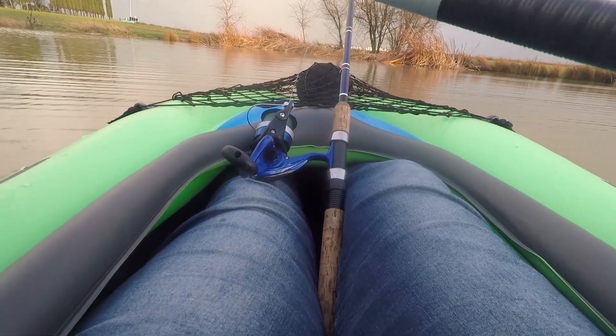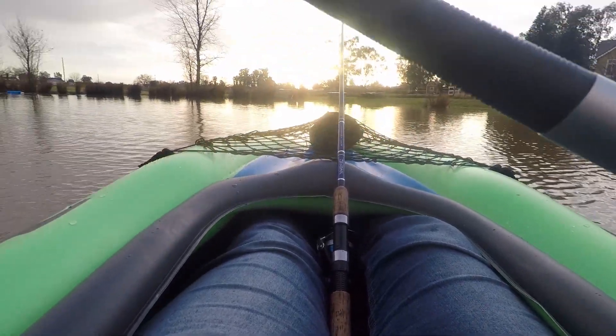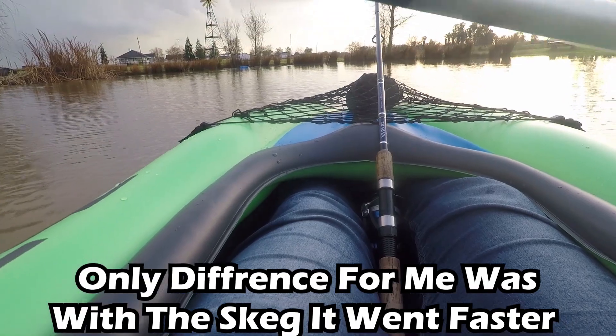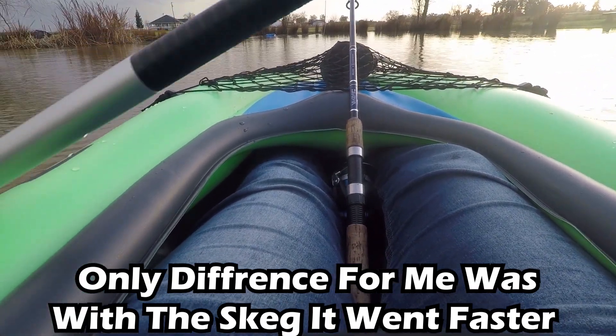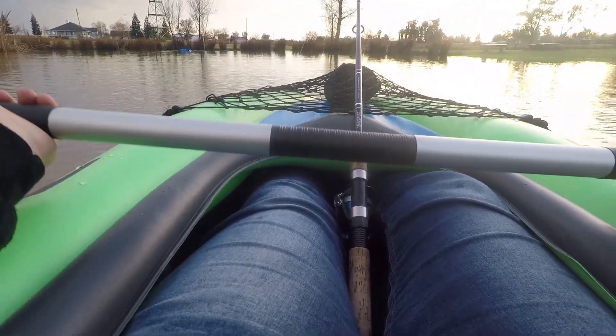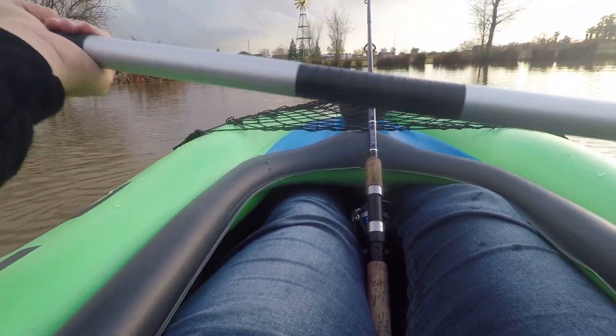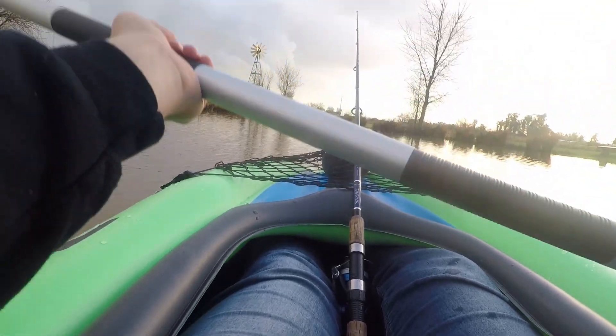Not a bad kayak already — I like it. I didn't put the skeg in, I forgot about that, but without that steering skeg it seems perfectly fine, nice and balanced. I'm a 235-pound male, six foot tall — just if you take out the seat, I fit perfectly fine in here.